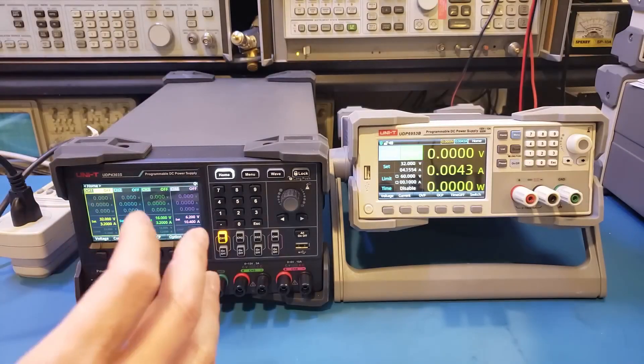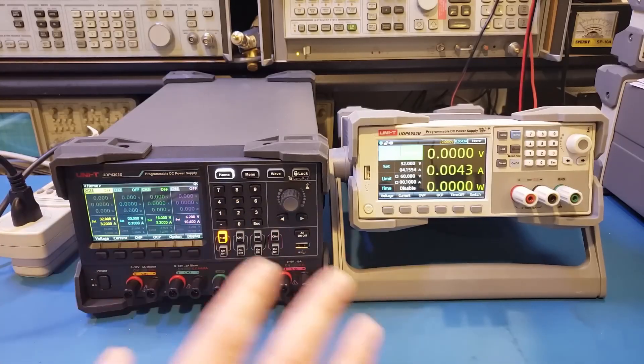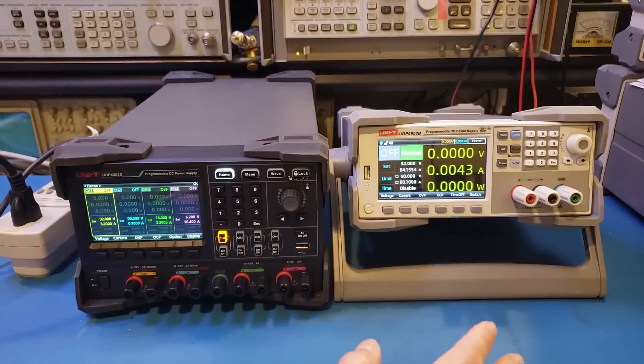Of course, ripple and noise for switching power supplies varies widely. For some low-powered switching power supplies, such as the Uni-T UDP-6922B, the noise is actually significantly lower — specced at around 5 millivolts peak-to-peak. But as the power and output voltage range increases, ripple and noise become more prominent. The 50 millivolts noise and ripple specced for the UDP-6953B is actually pretty good considering its other specifications.